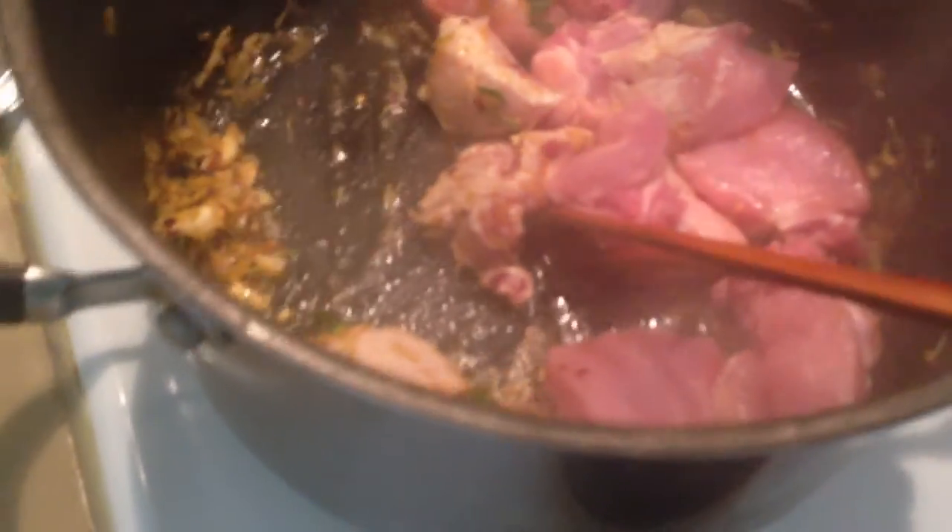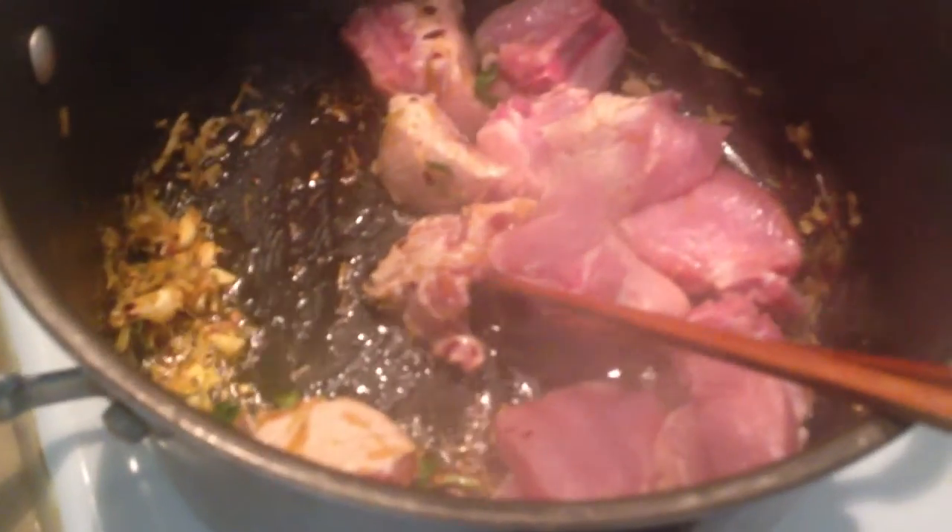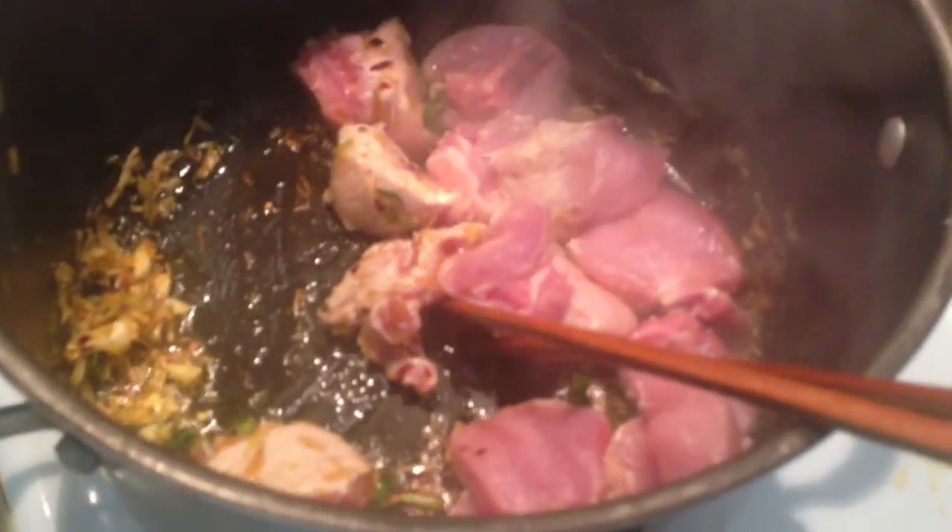Later on, when it's ready for dinner, I turn this up to high again and just keep stirring it and it dries up. Then I add a bit of juice or water on it. That's pretty much it.